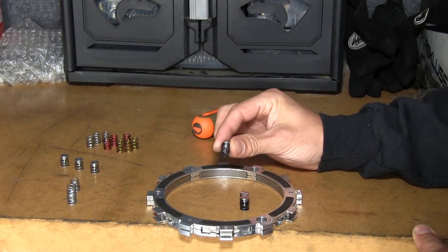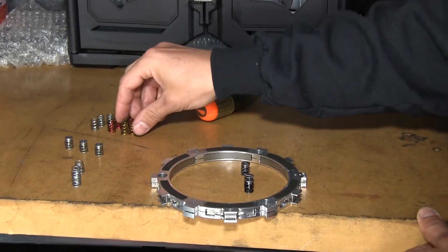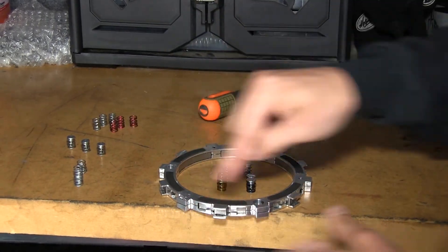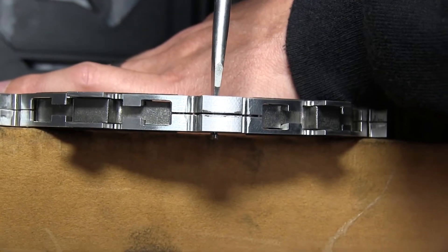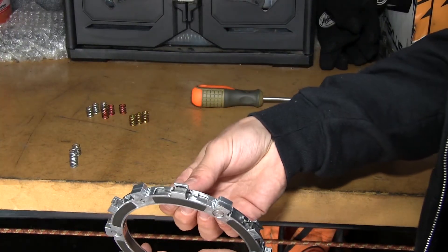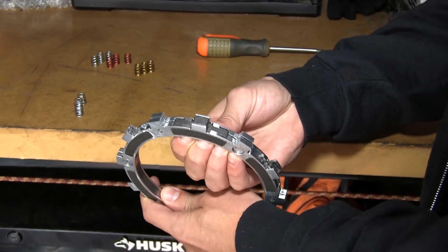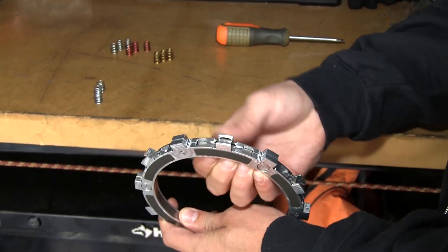The EXP springs are used for tuning the engagement RPM. If you're going to use a mixture, you want to make sure to use three colors on one side and three colors on the other. Once you've chosen your engagement spring and put all six back in — three on each side — you will want to make sure that each wedge can expand and fully contract with no steps, no issues, and a very smooth action.